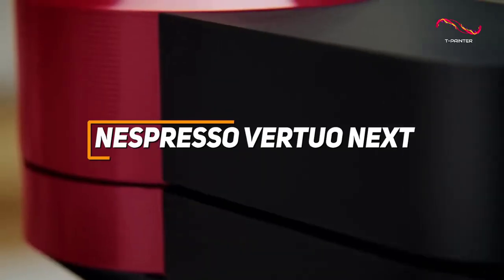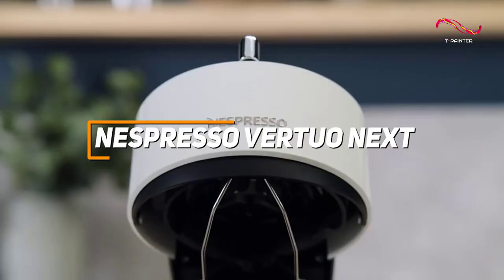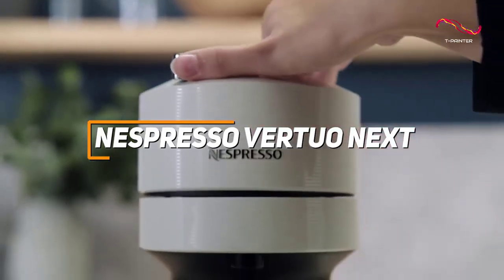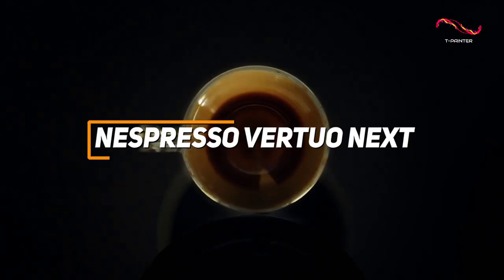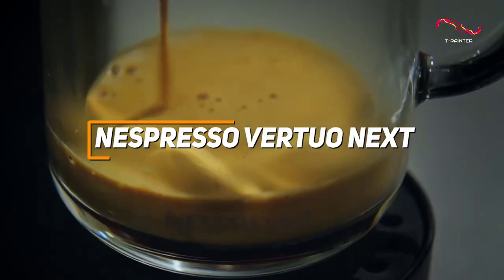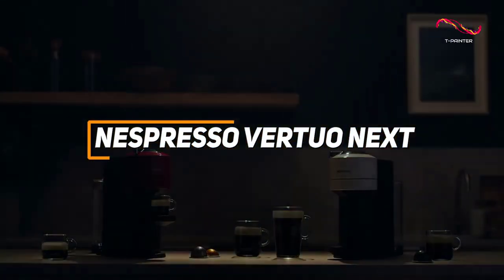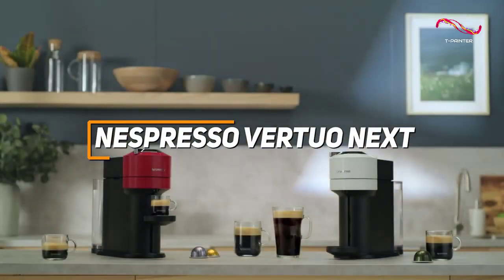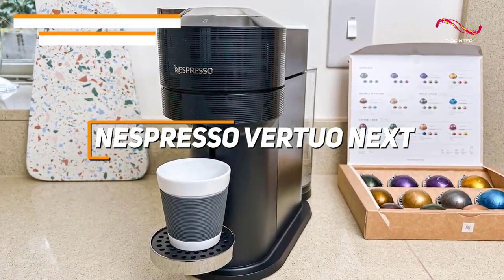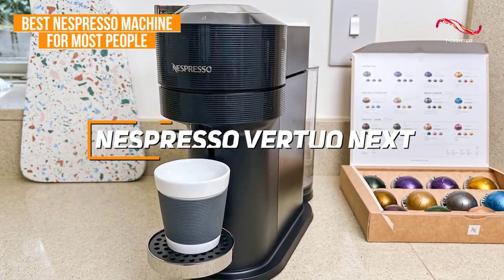The Nespresso Vertuo Next is a compact coffee machine that has amazing centrifugion technology, which blends ground coffee with water to produce a perfectly brewed cup. With a barcode recognition system that tailors each capsule's brewing parameters, the Vertuo Next ensures consistent and delicious coffee, all packed into a modern design that seamlessly fits into any kitchen space. It's easy to see why the Nespresso Vertuo Next is my top pick for the best Nespresso machine for most people.